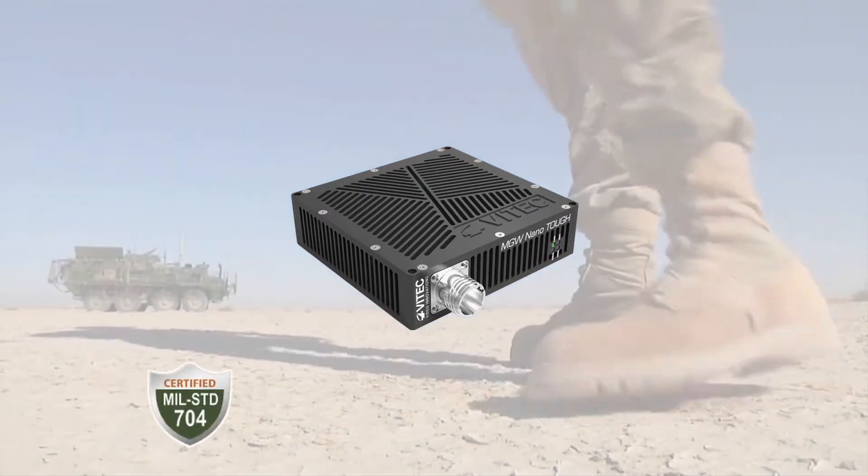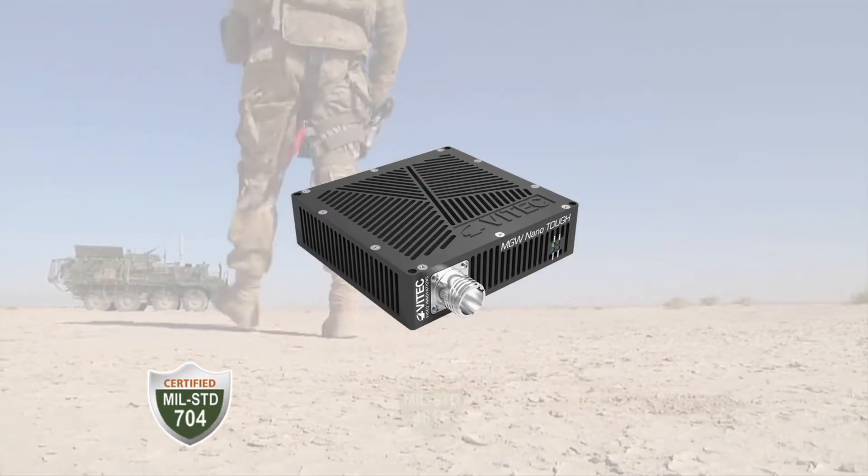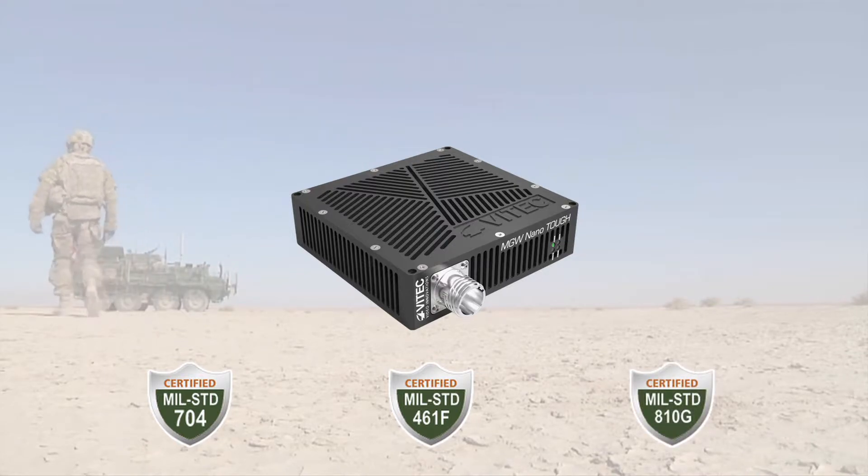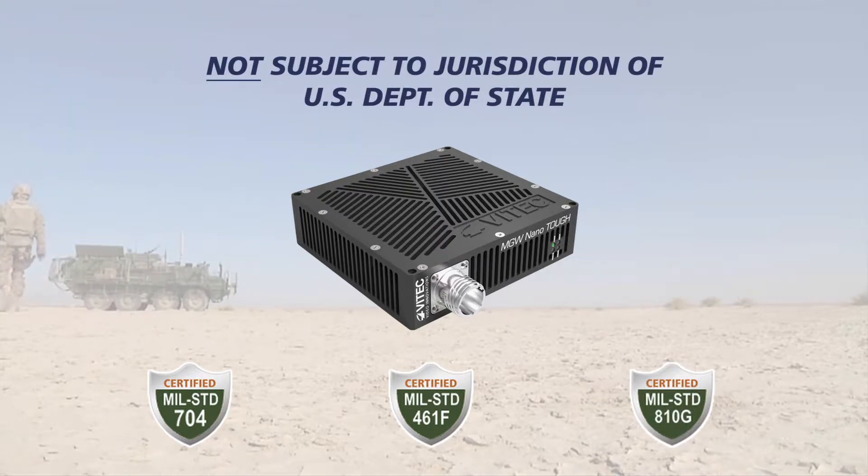The MGW NanoTuff features MIL-STD 704, MIL-STD 461, and MIL-STD A10 certifications. The unit is also not subject to jurisdiction of the U.S. Department of State.